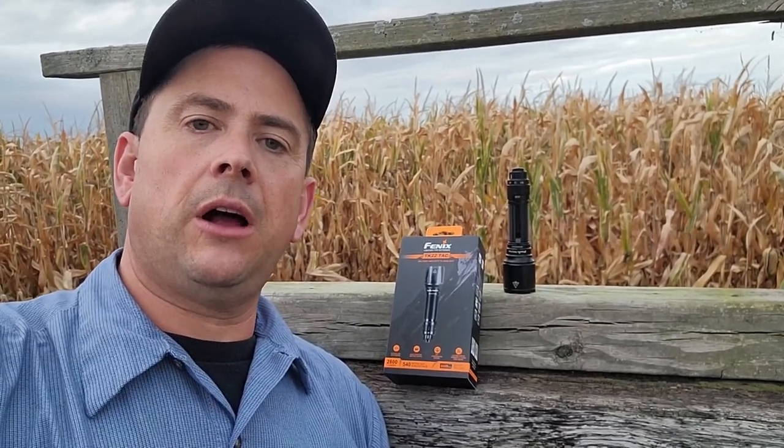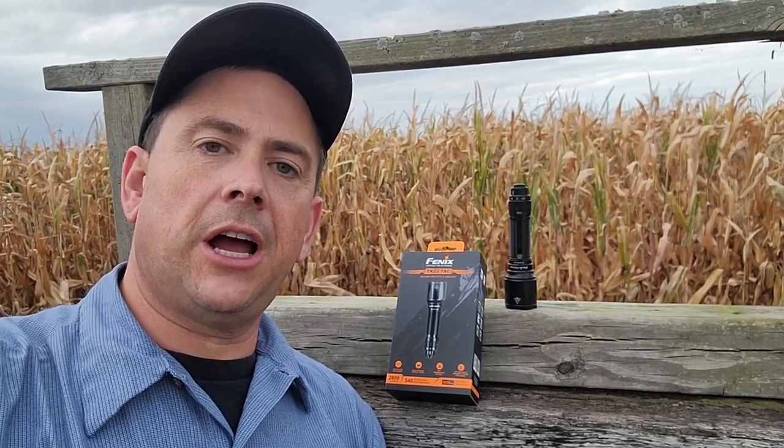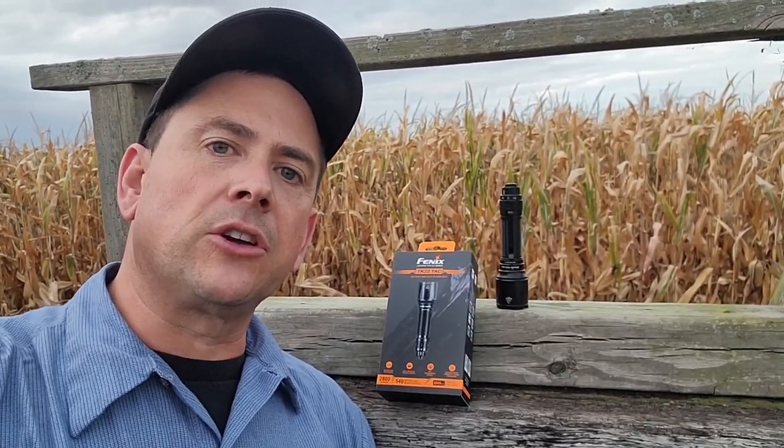It's harvest season and sometimes you're out working when it's dark and you need a flashlight that's bright so you can see what's going on and get your job done. Whether you're a farmer, a cop, or an HVAC technician, you need a light that's going to be reliable.